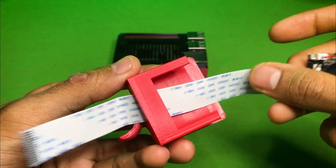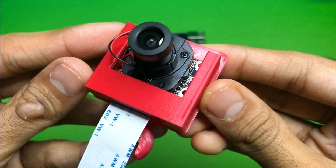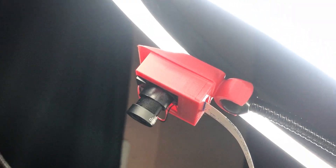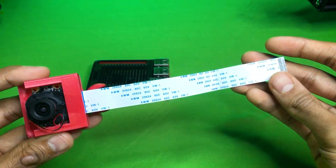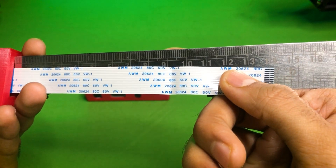Before placing the camera, make sure to insert the ribbon cable first. After finalizing, snap the holder to the tripod ball mount. Usually the Raspberry Pi camera comes with a short ribbon cable — it's a big problem. As you can see, it is around 15 cm.